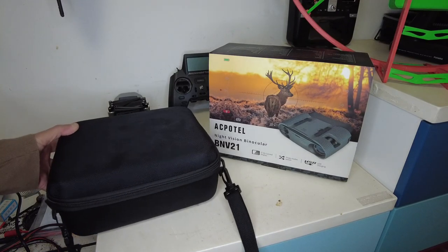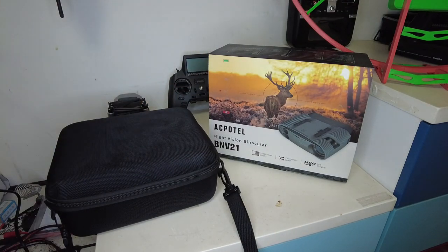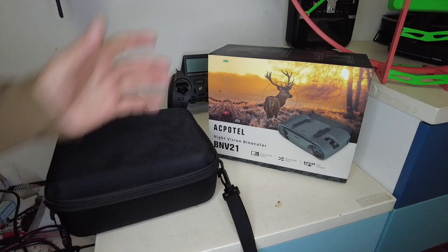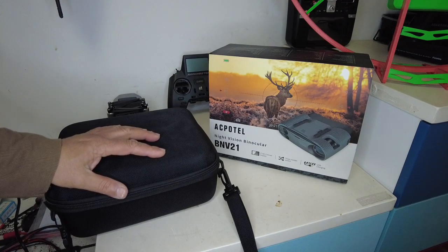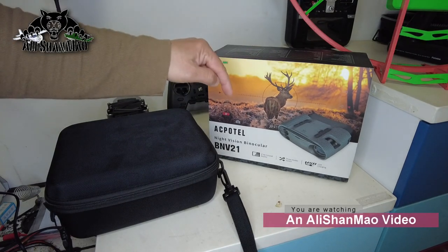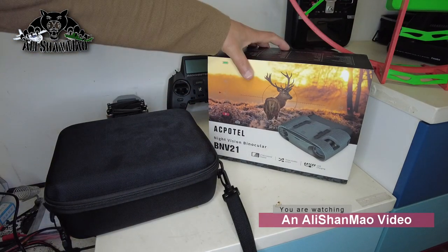Today in this video we are taking a look at the Akpatel BNV21 night vision binoculars. These binoculars came through a contact who said they are on a Kickstarter, not yet released, and asked if I could test them and do a video review. So these are the BNV21 and they have incorporated night vision in the binoculars. They can also take still shots and record videos with sound, but in 720p only. We'll talk about their features later.